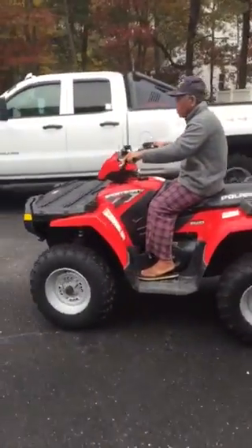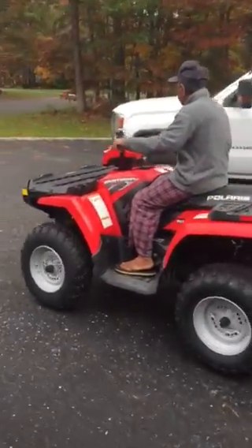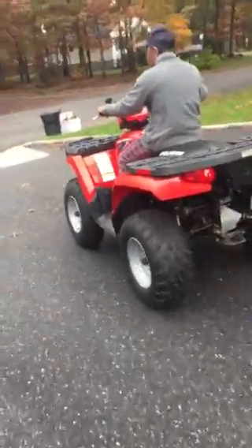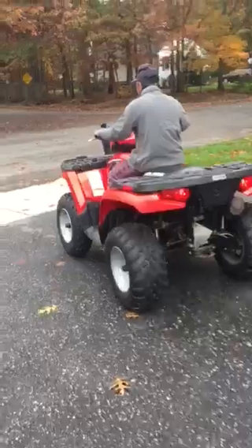Papa trying out the new Polaris squad. It's a 500CC HO, four-wheel drive. We got the plow for it, and Papa's giving it a little test.